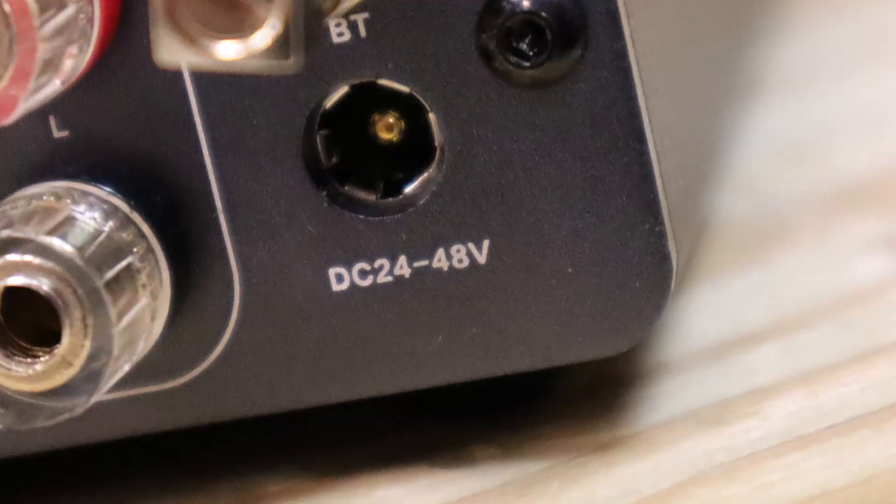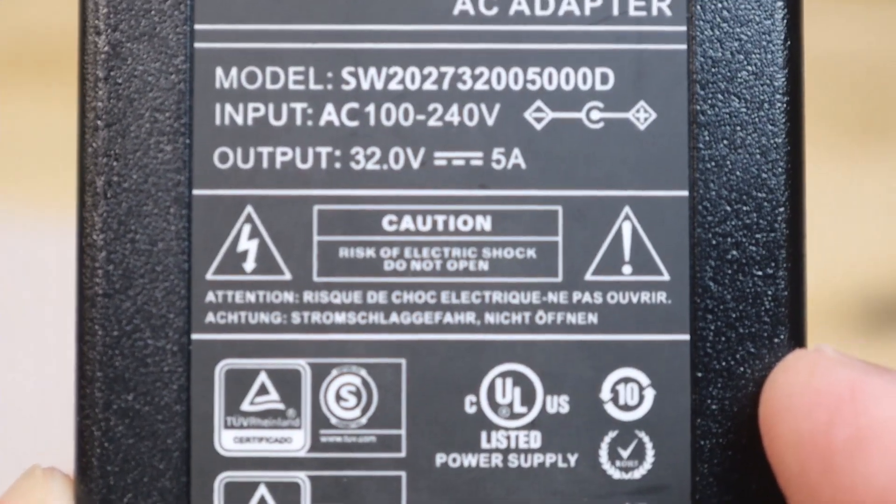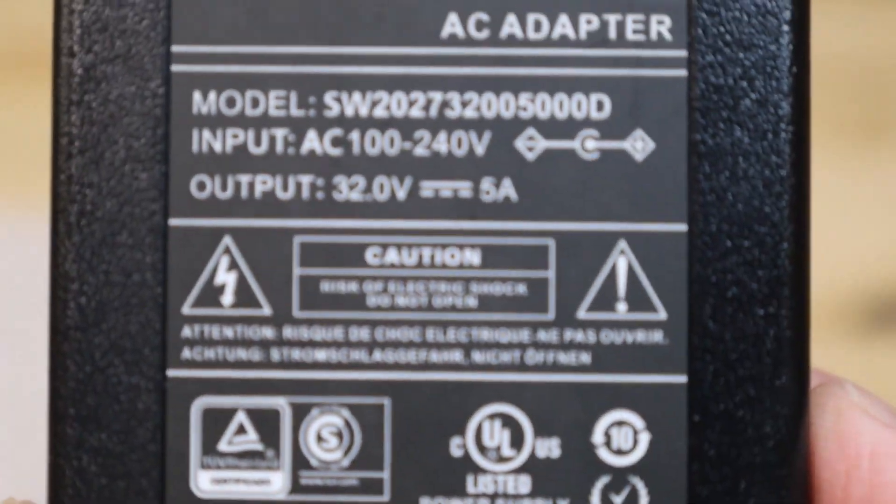Looking at the input for the power supply, it accepts 24 to 48 volts DC. The power supply itself is 5 amps at 32 volts. A bigger power supply means more power. You can go out and buy a bigger power supply if you want, but honestly it's not worth the extra cash to add an additional power supply when you've already got a perfectly fine one with the amplifier.